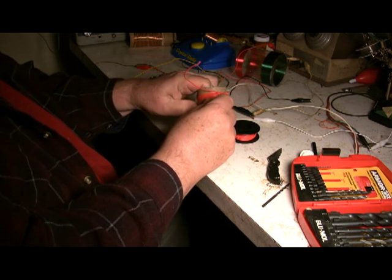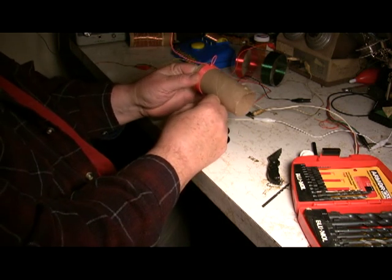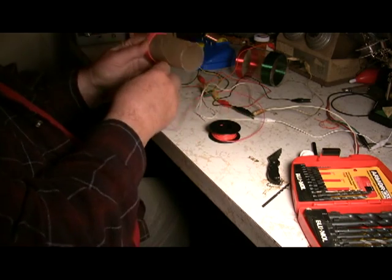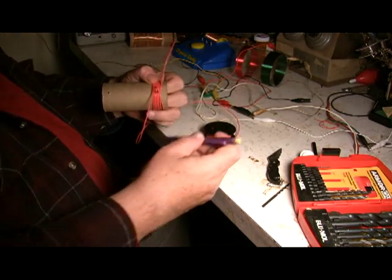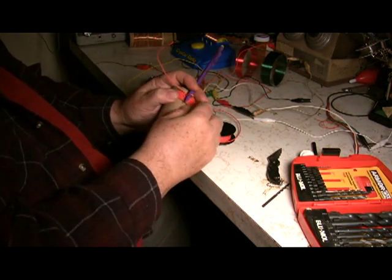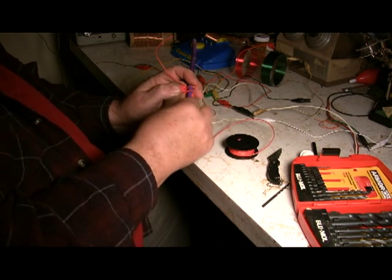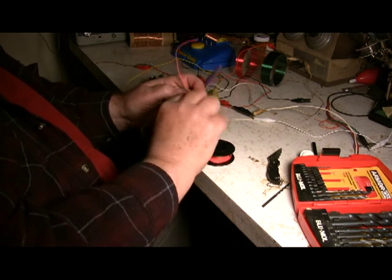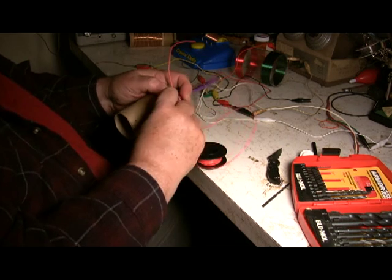Now another method you can use — it works best with wooden pencils, but I've got a mechanical pencil here and I think I can show you it works okay with this too. What you do is take the pencil, run it through, bring it here, loop it around the pencil. As a matter of fact, I would run the loop on the inside — kind of like a half-hitch kind of a deal. Bring it down there and continue around.